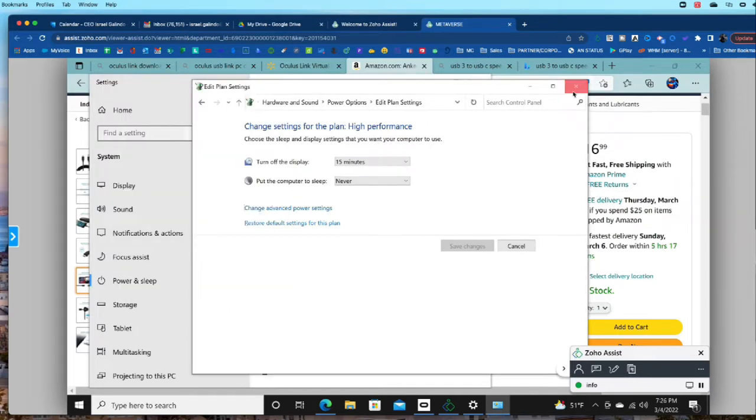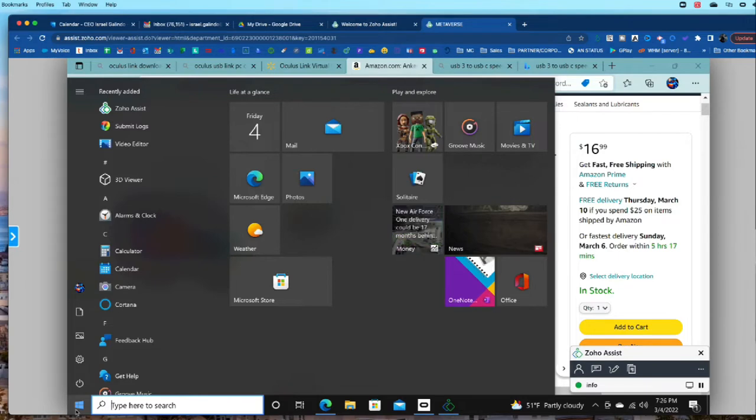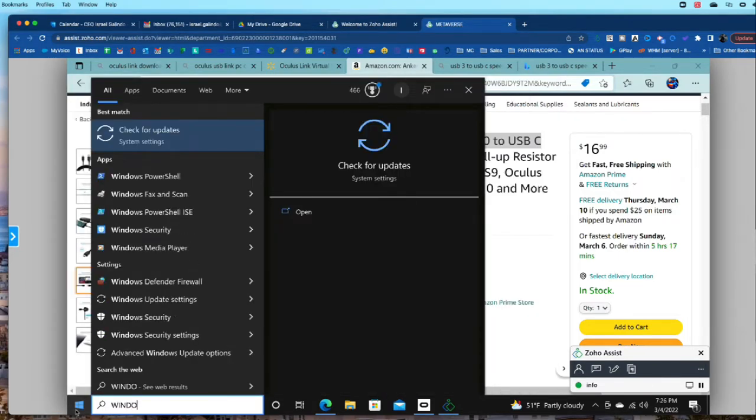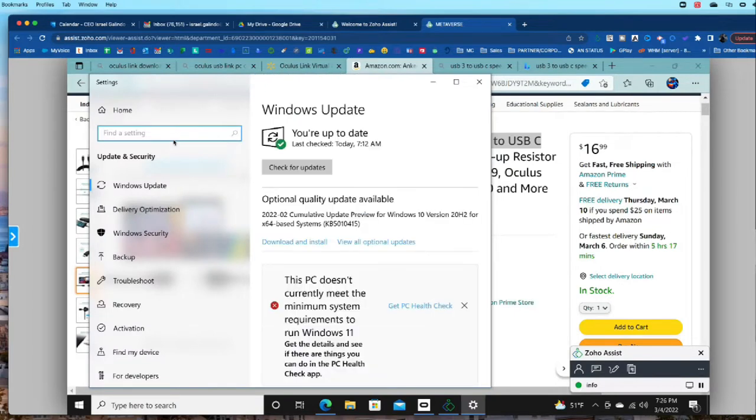Once we've done all of that, we want to check the latest Windows updates. Hit Start one more time, type 'Windows Updates,' and check for updates. These are the things I needed to do on a lot of the machines to make it work. This computer I'm showing you right now does not allow Windows 11 — we do not want Windows 11. As long as you have Windows 10 version 20H2, you're good. If you don't have it, hit Update and install Windows 20H2 right away.